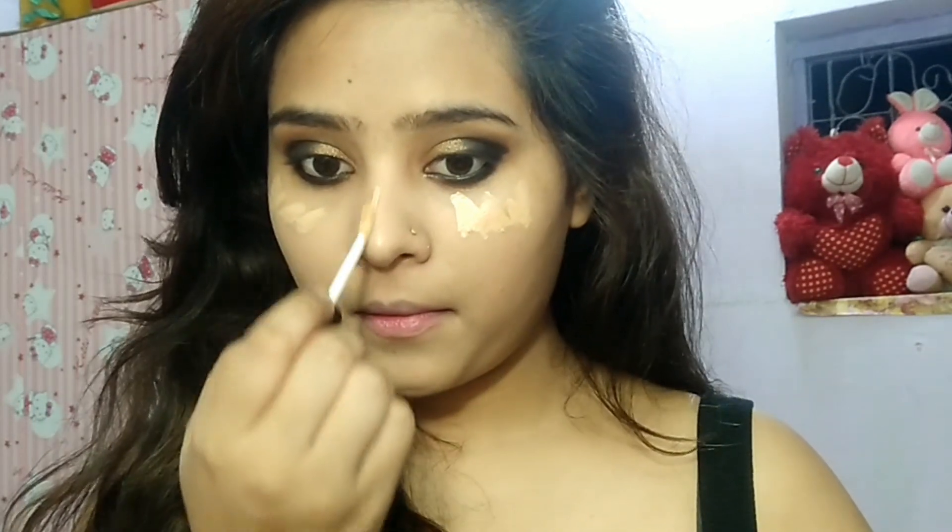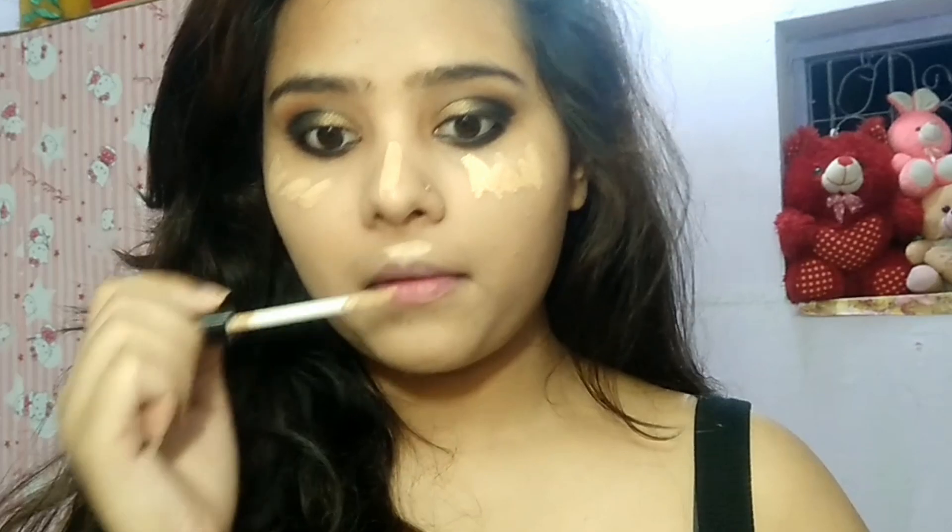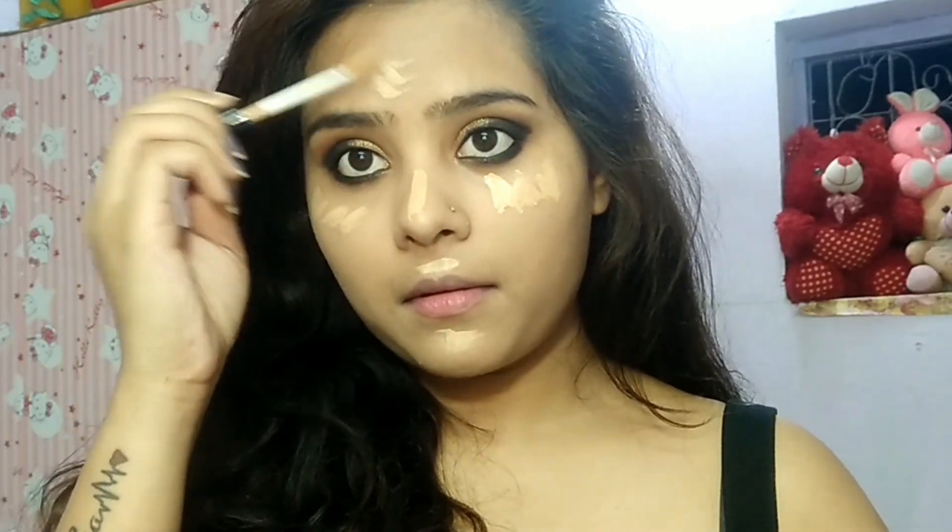I will apply contour using water-based product, then blend it with a beauty blender so you will get all the highlights from this.